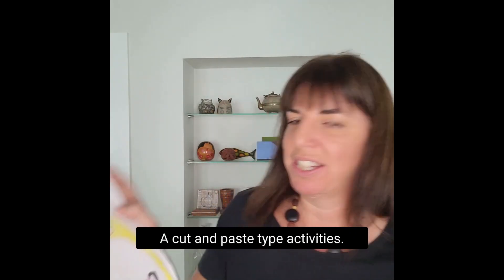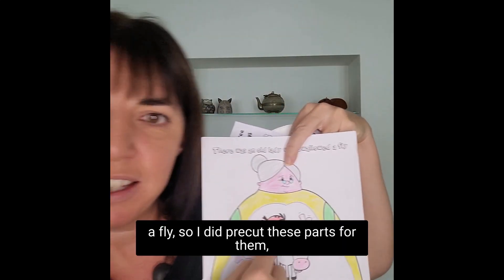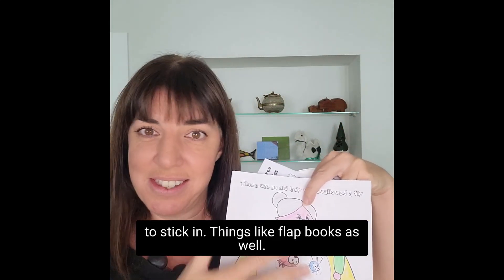A cut and paste type activity - here's one for 'There Was an Old Woman Who Swallowed a Fly.' I did pre-cut the parts for them, but then they had to listen. We sang the song, and they'd go and collect the different parts to stick in.